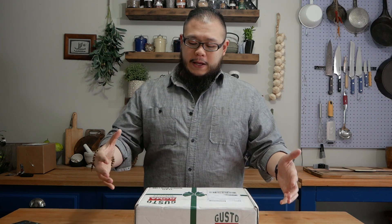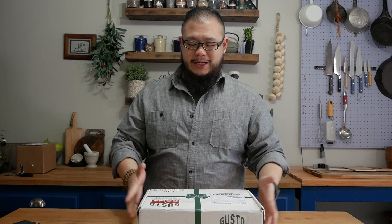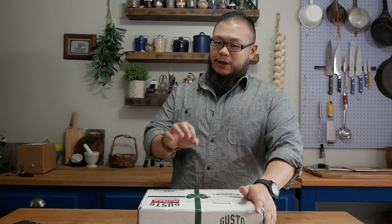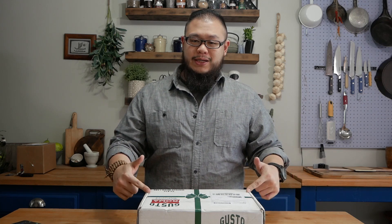They were generous enough to work with us and send over one of these boxes, so thank you Matthew for giving us a chance to work with you guys. Usually we do an unboxing, but this time it's a little different — when we spoke to Matthew he said he wanted something more along the lines of a recipe, and we here at Between Two Forks can definitely do recipes. So we're gonna crack this baby open and see what's inside and figure out what we're gonna make. Let's cut it open.